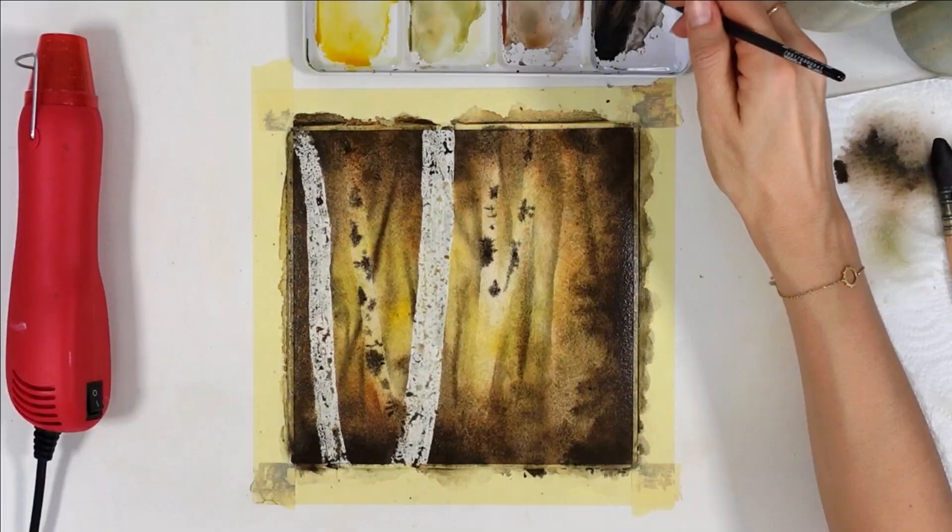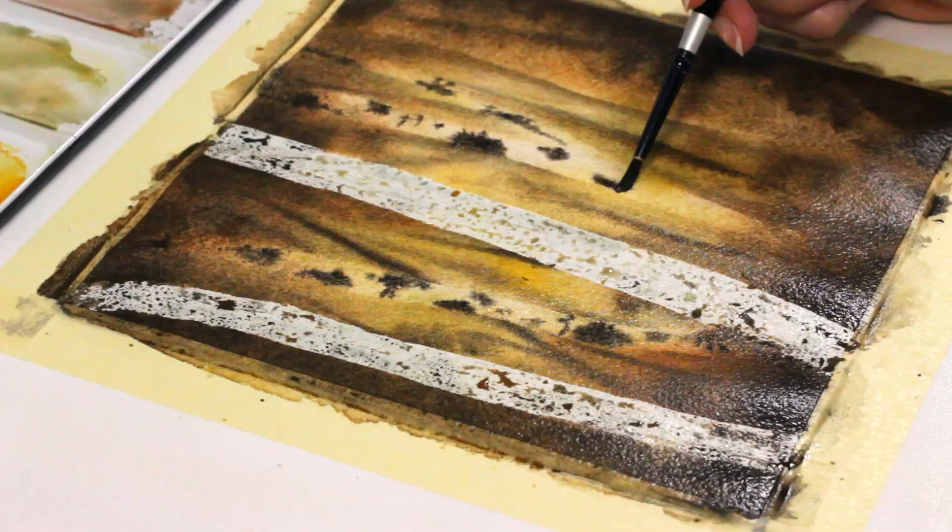For example, I started from a reference photo I found on Unsplash and made it more mysterious using very light and very dark values. So values are not only important for realism, but also to create a certain mood in your painting.